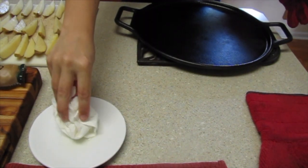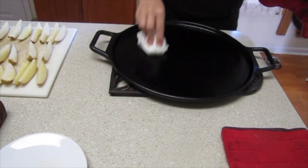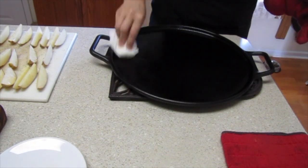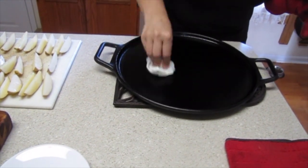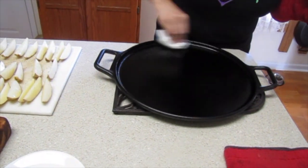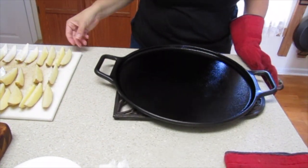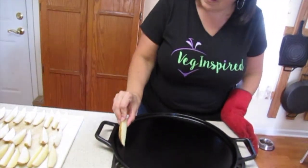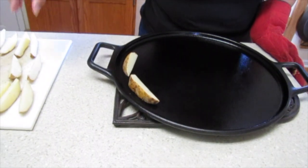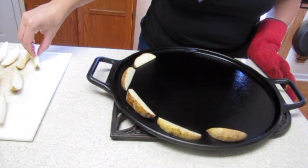We're going to get these pans out of the oven and get the potatoes on them and get them baking away. To prep the pan, we grab a little bit of oil and put a thin layer on here. Sticking as close to oil-free as possible, this just helps keep the potatoes from sticking and keeps the cast iron pan nicely seasoned. We get as thin a layer as possible and keep it even, then get the potatoes on — and that's the sizzle! Once you get them on there you don't really want to move them around too much.